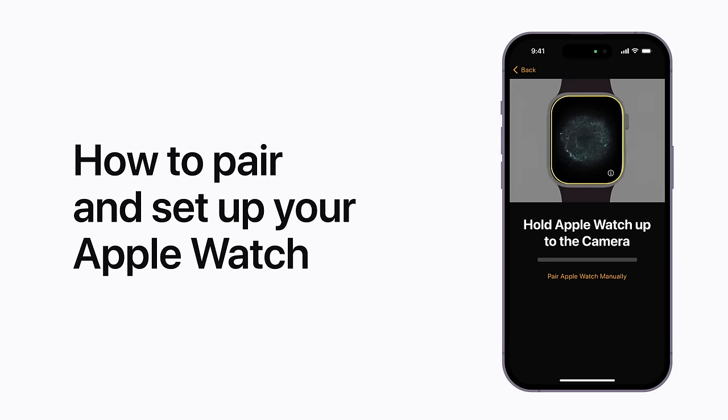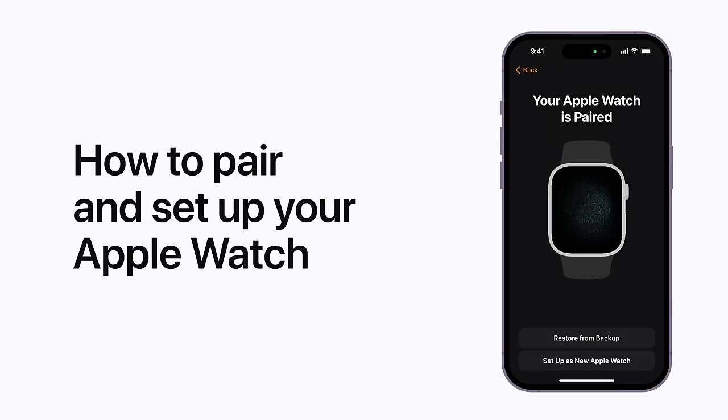Got a new Apple Watch? Here's how to pair your watch with your iPhone and get it set up.